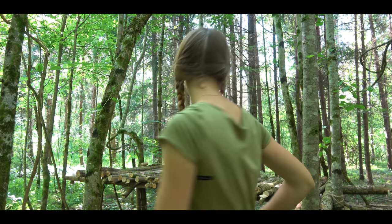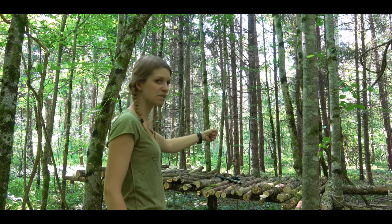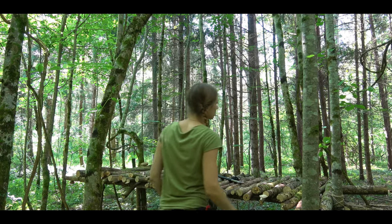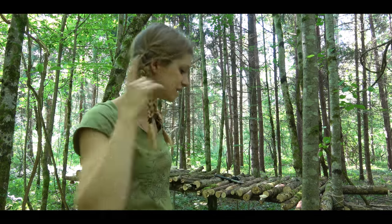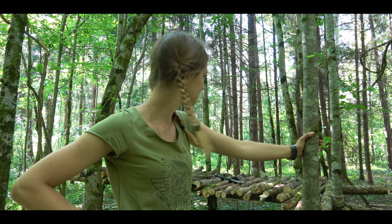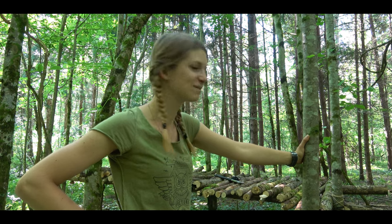At the next part I will fix those branches here with string so that it is more stable, and then I make branches here and here and then make a roof. At the next step I will cover the roof. There is a lot to do, a lot of work. But I am happy when I can sleep in it for the first time. Stay strong.